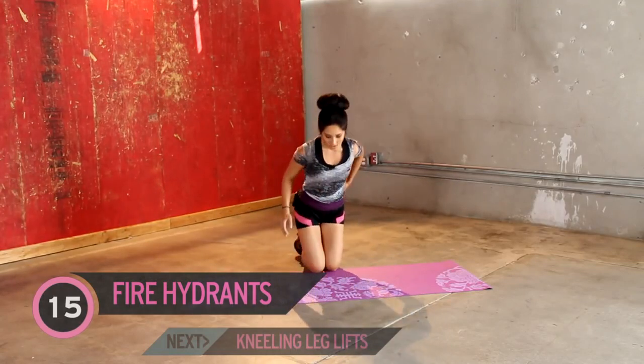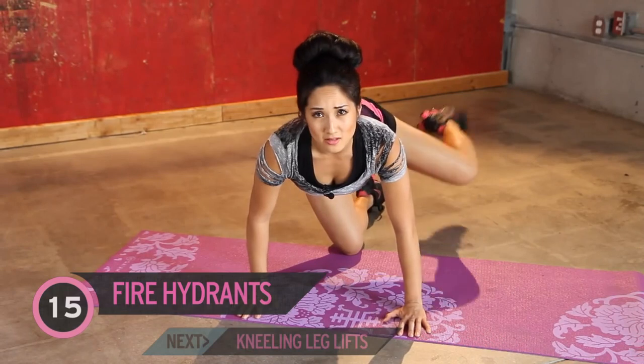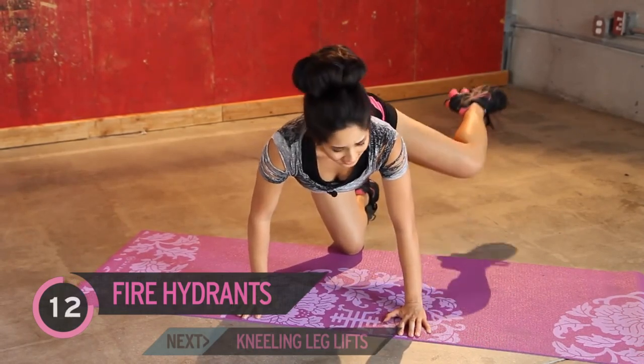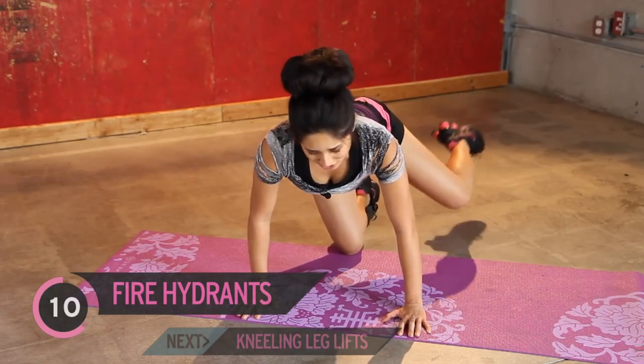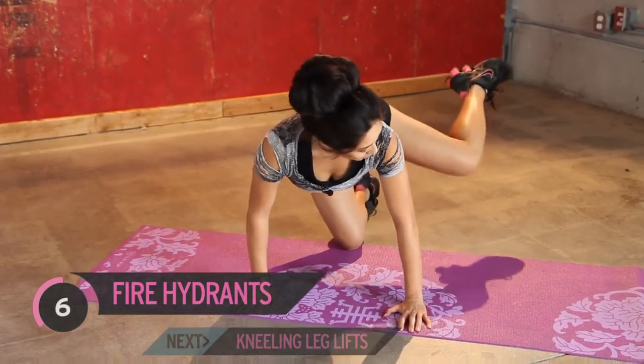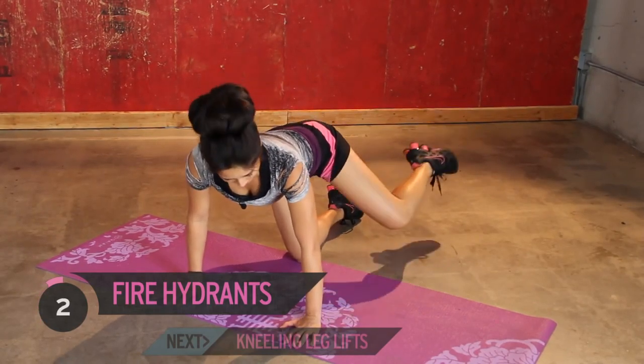For this next one, we're just going to do partials. I'm going to face you guys while I do these. You're going to bring it up, and little tiny pulses or partials right here. Jump on in. 15 seconds. Isolation. You guys are really going to feel this, and it should burn. Two, one.